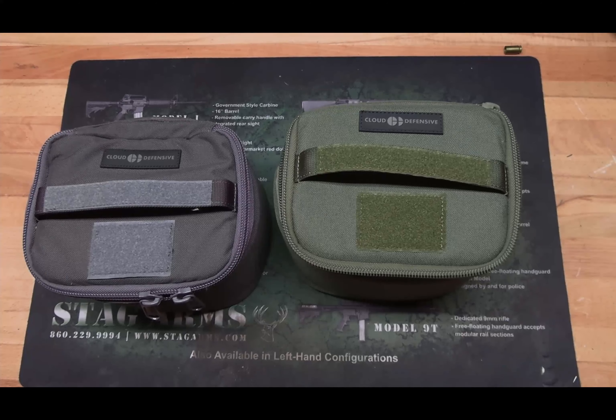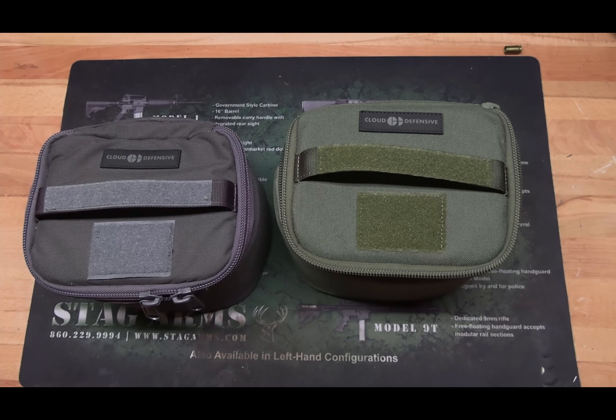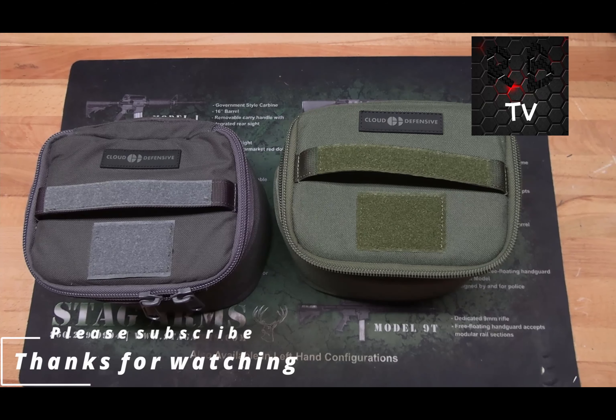If you like what you're seeing here today, make sure you subscribe to the channel and follow me on Instagram. Or comment down below if you have any experience with the Cloud Defense ammo transport bags. Until next time guys, have a good one.